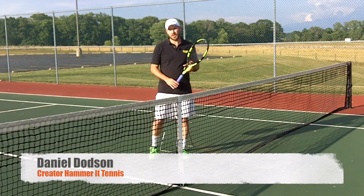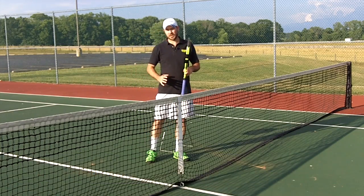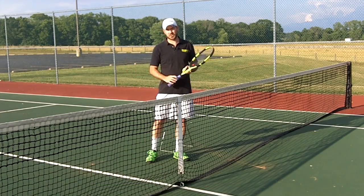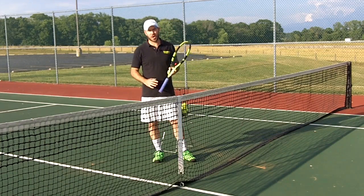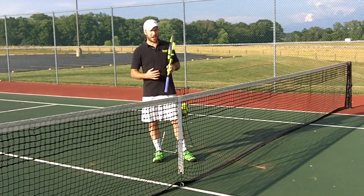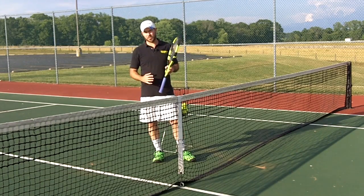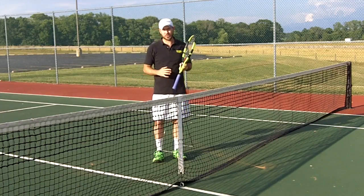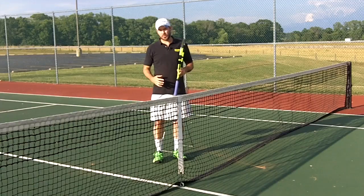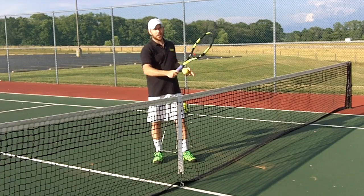Hey guys, Coach Daniel Hammer at Tennis. In today's video we're going to take a look at how you can feel the leverage and get a feel for the leverage action of the wrist and the arm in the stroke. We've had a lot of good questions and comments around the Hammer at Tennis video, and if you haven't checked out the 'how to hammer the ball' video, make sure to click on the card in the corner. In that video we talk about using the leverage of the racket and the arm in the shot.